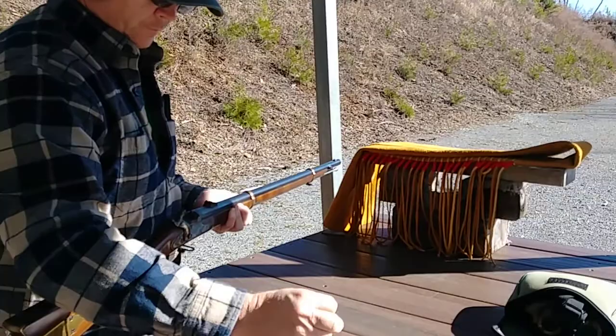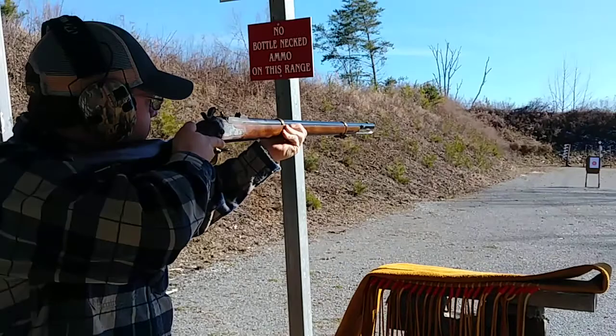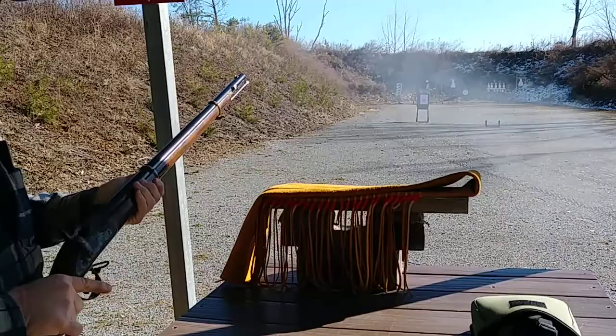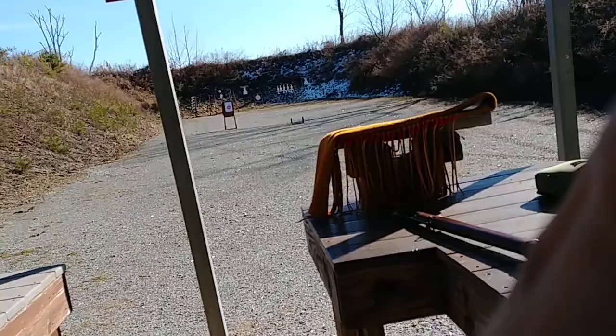Our friend Brad here is going to try it now. Good shot — you hit 2 o'clock. It's bearing to the right. Where did you hold it? Bottom. Well, that's where I was holding. Fine bead. So it's running — just hold it right there.